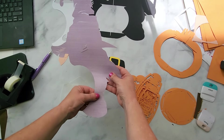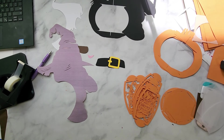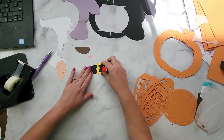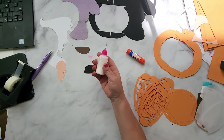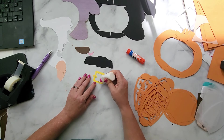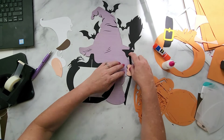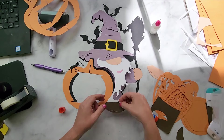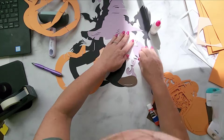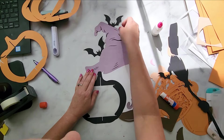That piece is already taped together so we don't need to worry about it. So then you just want to grab your favorite adhesive — glue sticks, craft glue, tape glider. I'm out of my tape glider because that's the one I use the most, but I use the Burly Art precision craft glue and I just put it in here. We're just going to start putting this together.